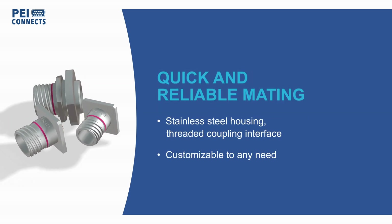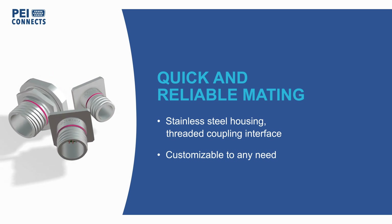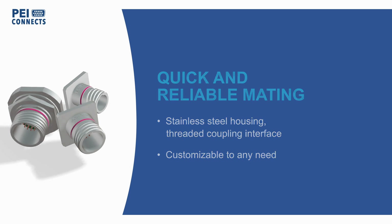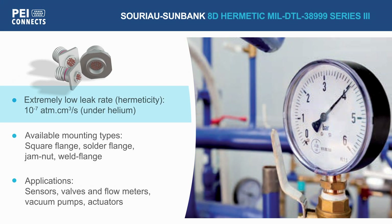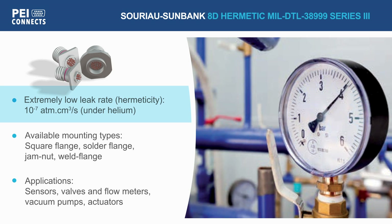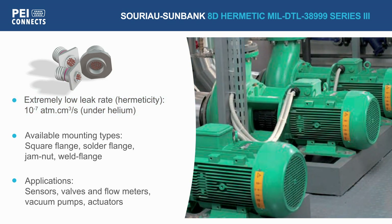They include a receptacle connector with stainless steel housing and a threaded coupling interface allowing for quick and reliable mating. With an extremely low leak rate, they perform well beyond normal water sealing capabilities with secured hermetic protection and resistance to high temperature variations.